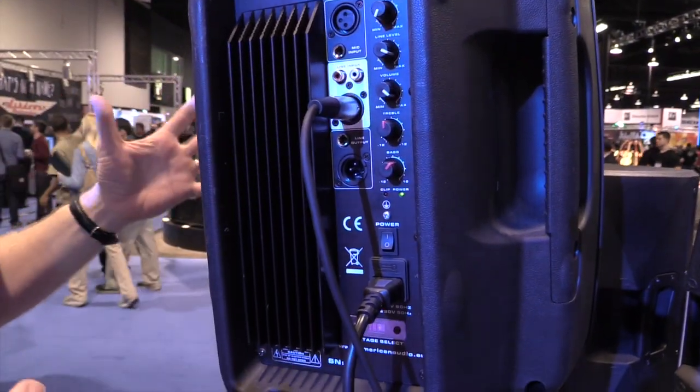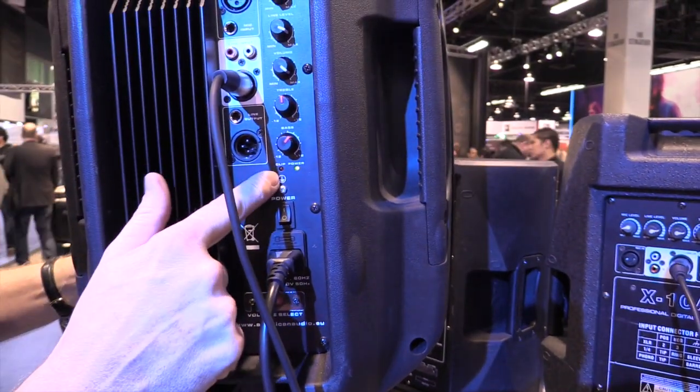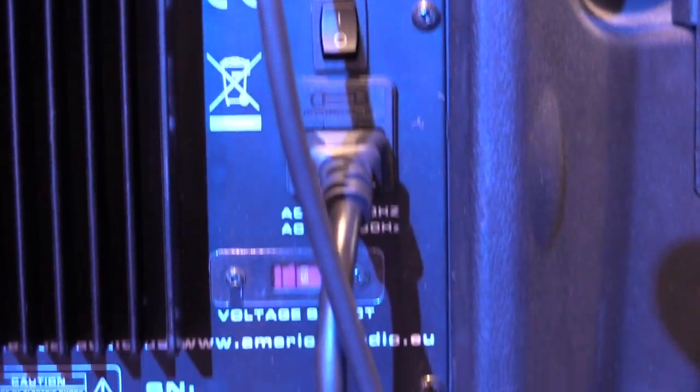You've got your EQing, and one of the things I like the most on these — they're an inexpensive box that sounds great, and it has the clip light on it. So I can see if I'm pushing it a little bit too far and back it up. You don't find that in a lot of the more entry-level speakers.